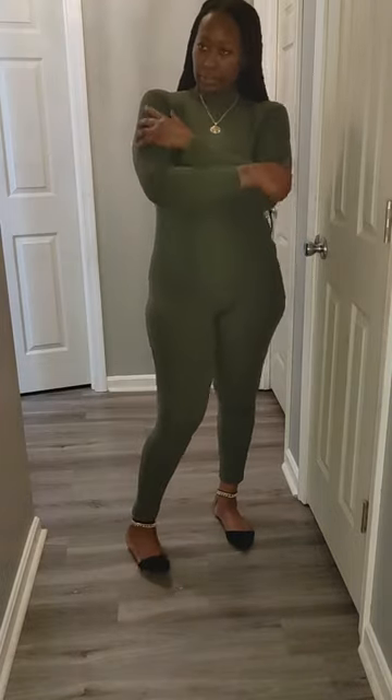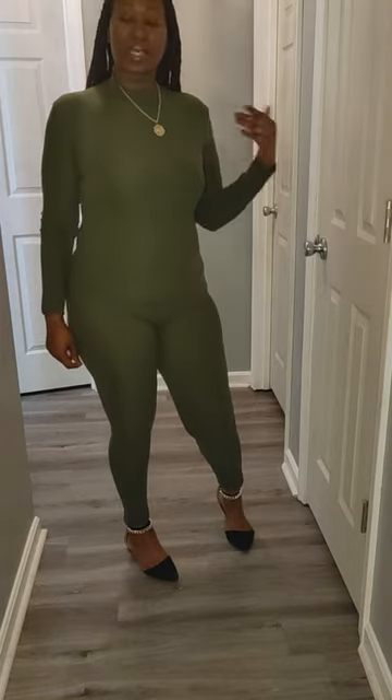It has a lot of stretch, very soft on your skin. You can be ready for any occasion with this piece — you can dress it up or down. I like to dress it up, as you can see. I didn't really do too much and I'm already looking good. Put some accessories on — and it zips up right here up the back.